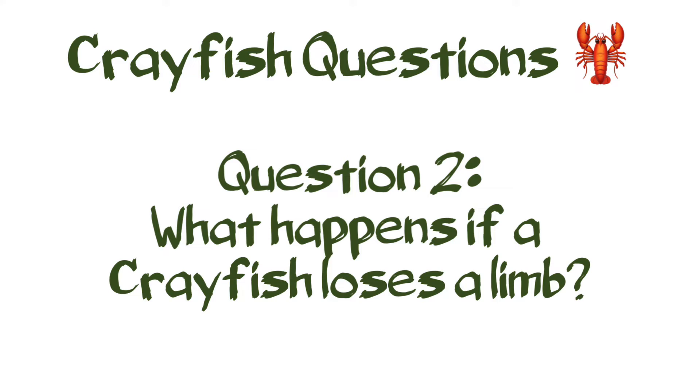Pretty cool, huh? Question 2: What happens if a crayfish loses a limb?